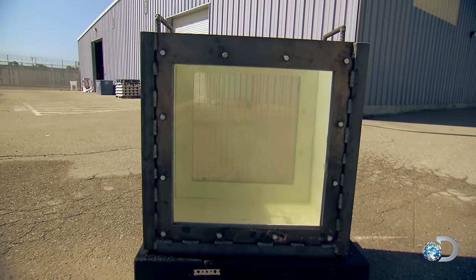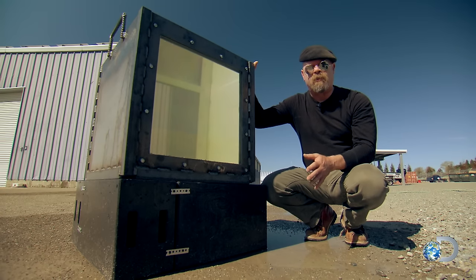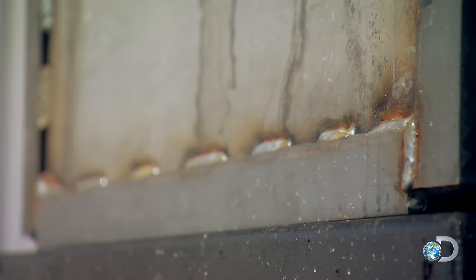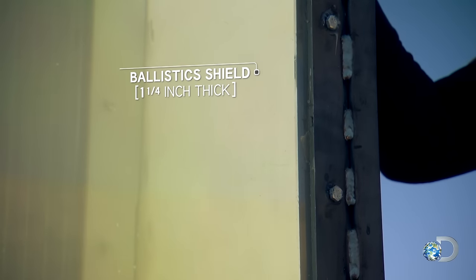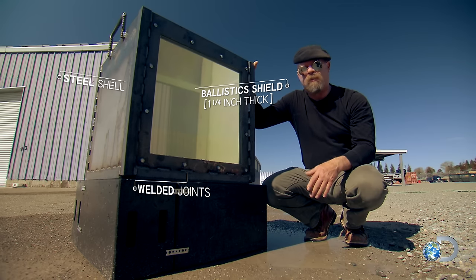We've gone above and beyond to make this tank really robust. Because water doesn't compress, you're effectively delivering a hammer blow to that structure. That worked beautifully. In this case, the ballistic material is probably the weak point. It's made to stop a bullet, but what it'll do with an explosive is anybody's guess. I can tell you one thing for sure — I'm going to be standing well back.